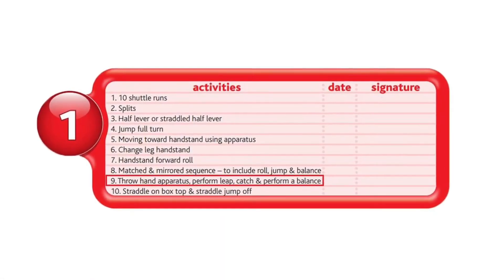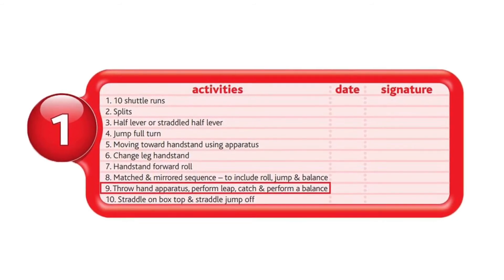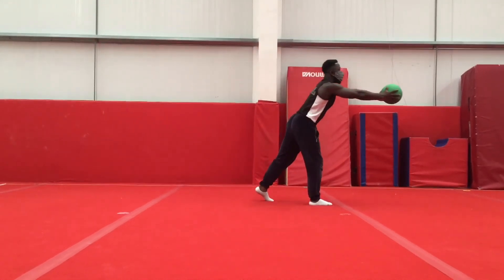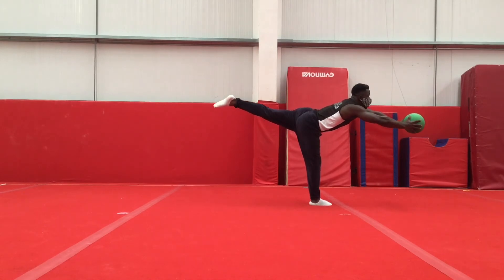Next, we have throw hand apparatus, perform a leap, catch and perform a balance. For this move, it's all about timing. You want to throw the ball, time your chosen leap right in order to catch the ball comfortably to go to your balance.